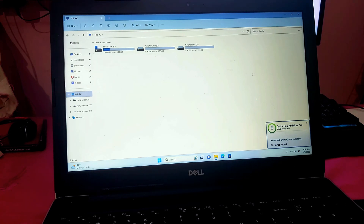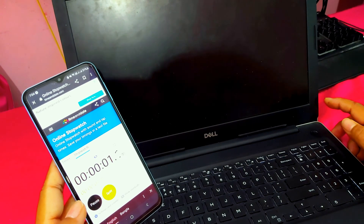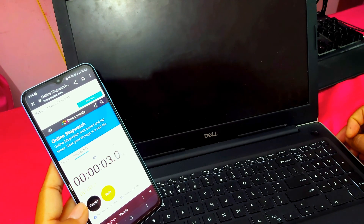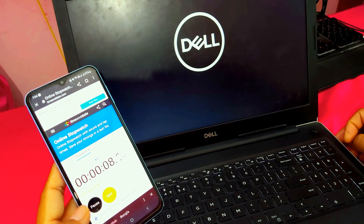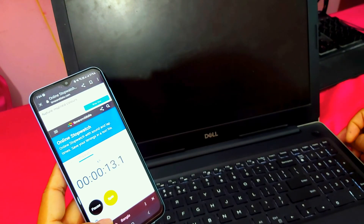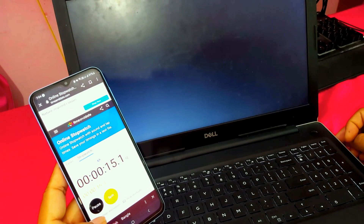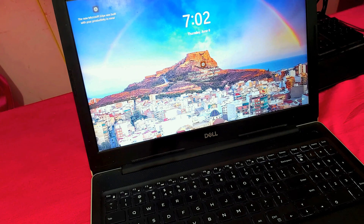Now I am going to test the boot speed of this laptop — 4, 5, 6, 7, 8, 10... 15.5 seconds only! As you can see, it boots in just 15.5 seconds. Thank you guys for watching — don't forget to subscribe to the channel and hit the bell icon to get notifications for upcoming videos.